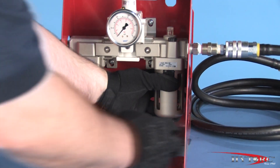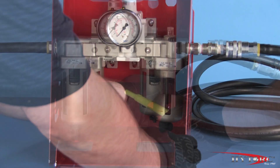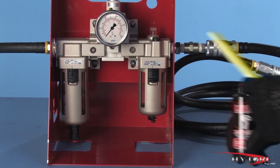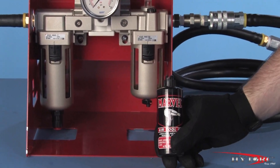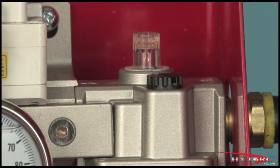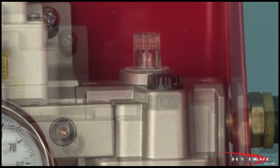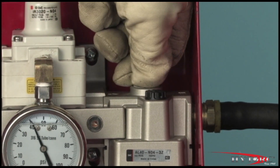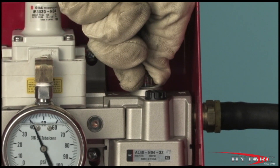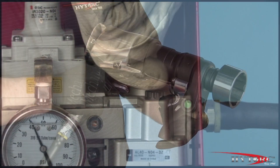Depress the detent and twist the clear plastic reservoir to remove it. Fill it to the indicator mark with a quality air tool oil. With air flowing to the tool, you will be able to see drops of oil form inside the clear plastic knob on top of the lubricator. Unscrewing this knob increases the oil flow, and screwing it in decreases the oil drops. Adjust the flow to approximately one drop every ten seconds.